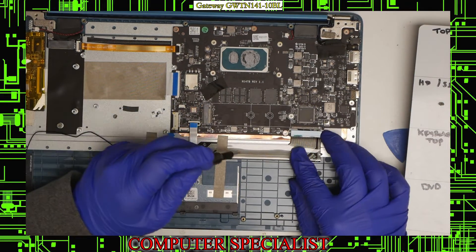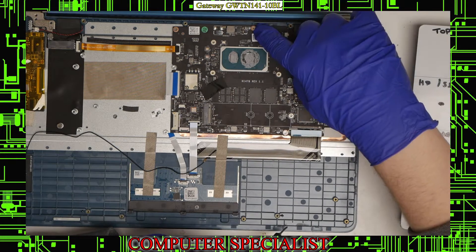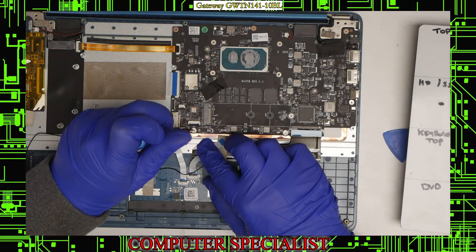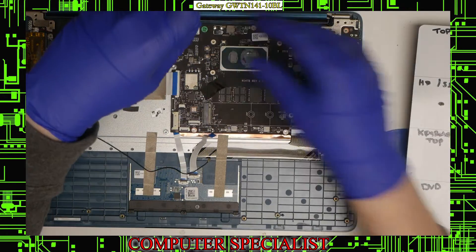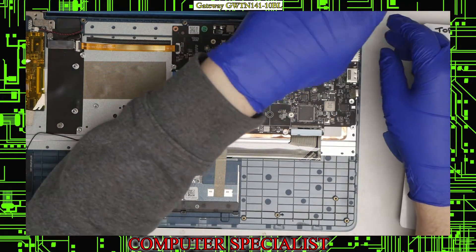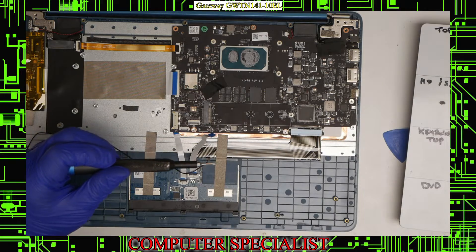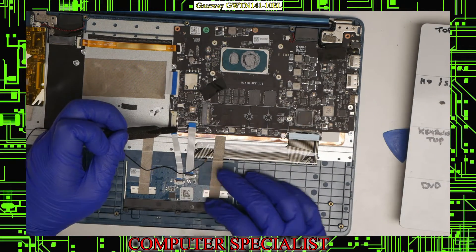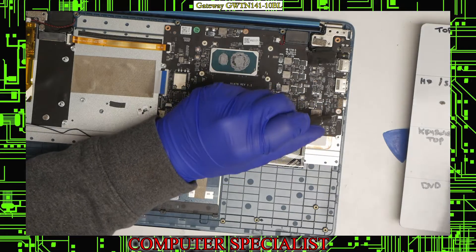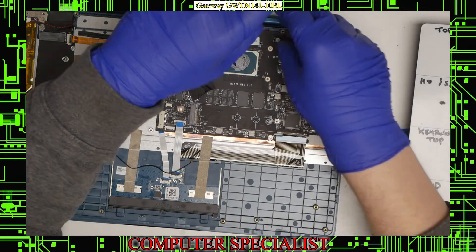Now we can start removing the motherboard screws. We have one up here, one down here, one there, one there, and one hiding underneath that connector. Keep in mind that the screw at the bottom has a thicker head on it, so when putting the motherboard screws back in remember that thicker one goes down there. There's also the same style thicker screw on the side, so keep that in mind as well.